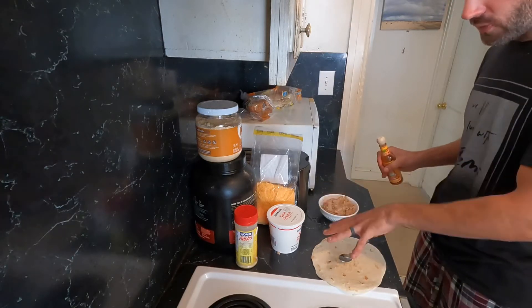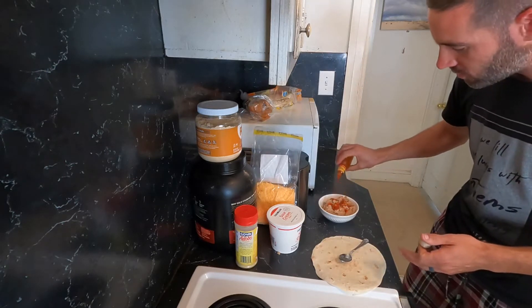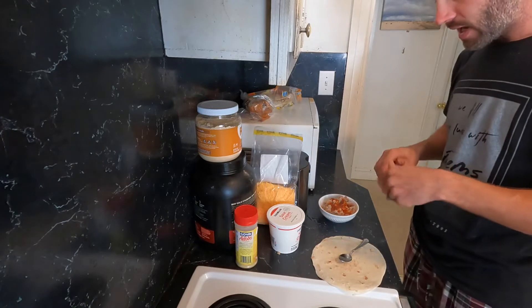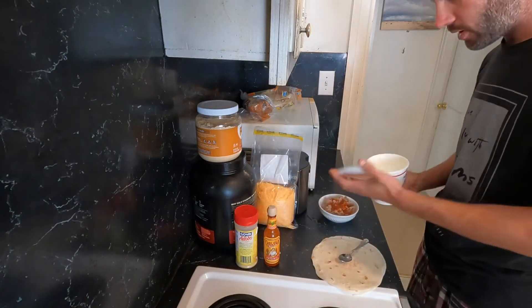I don't suggest putting the food into the tortilla and then transporting it, because during the work day it's going to make your tortilla soggy and it'll fall apart in your hands. Unless you like that kind of thing.